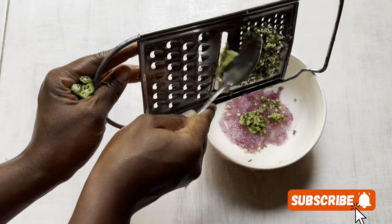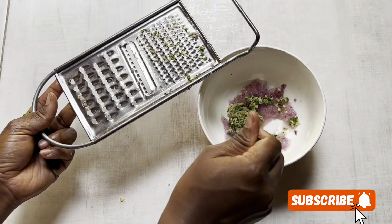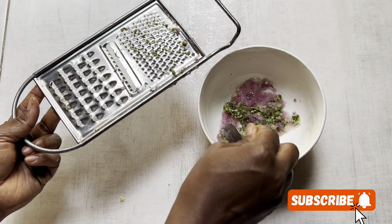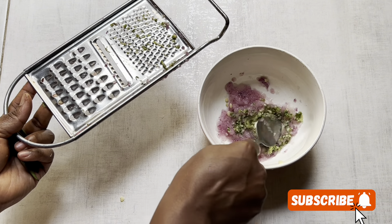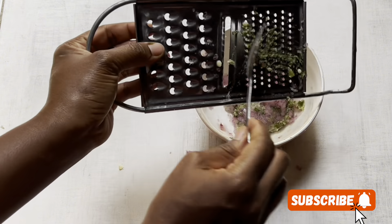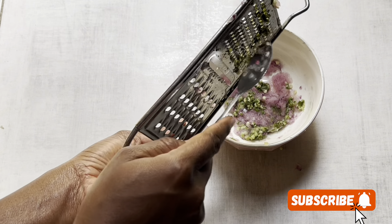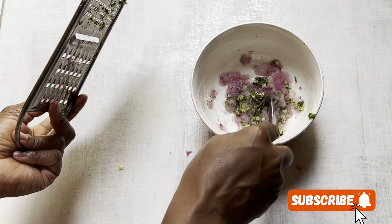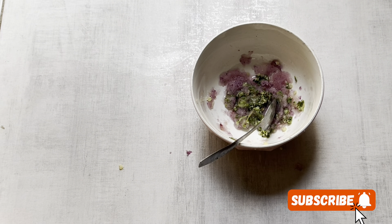Grate the okra very well. Even though it's sticky, make sure you mix it all together. This recipe is so amazing if you just want to firm your breasts — very simple at home, just these two ingredients. They have no side effects, are findable, and cheap. Mix everything up together to get our recipe ready.